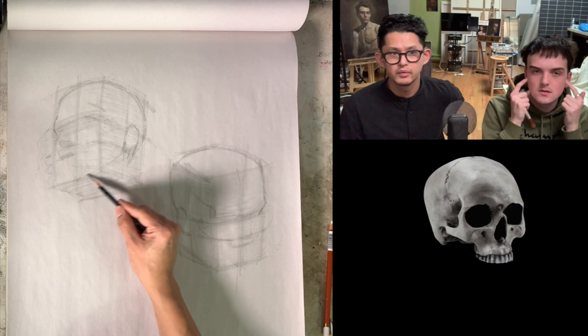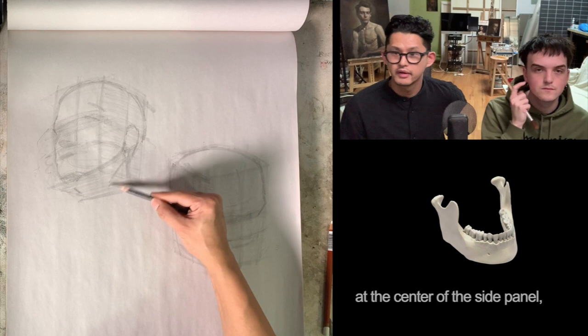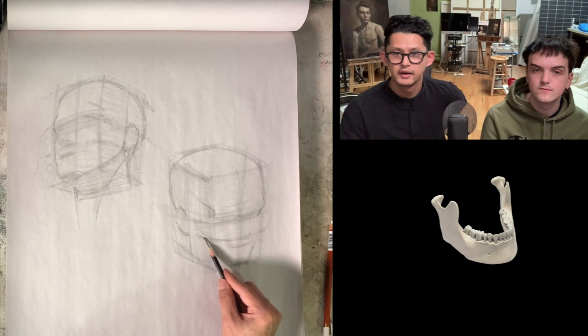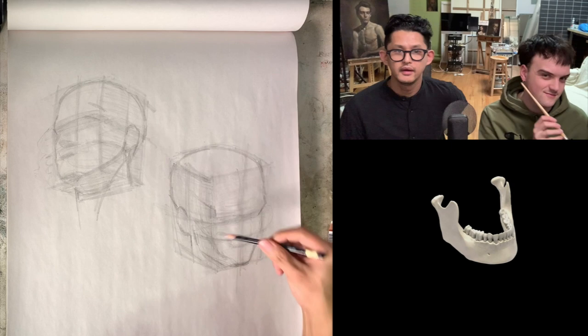Now I'm finding the jaw line, which starts from the bottom of the ear at the center of the side panel and connects to your chin on the front panel. So it's moving from the side panel to the front panel. You have a nice jaw — it depends on the model. You have to look at what your model's face shape is like.